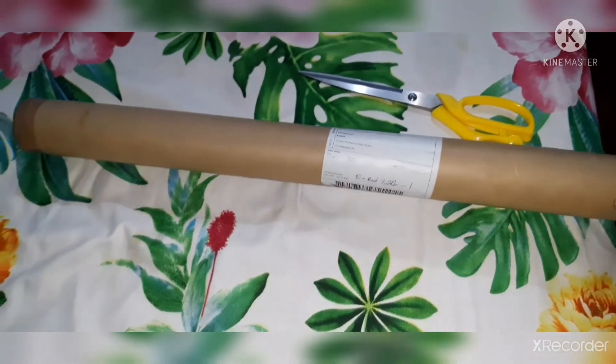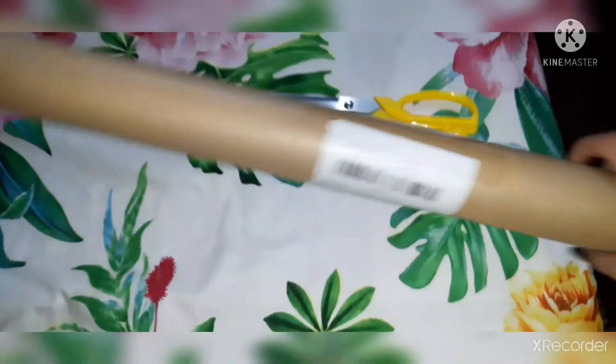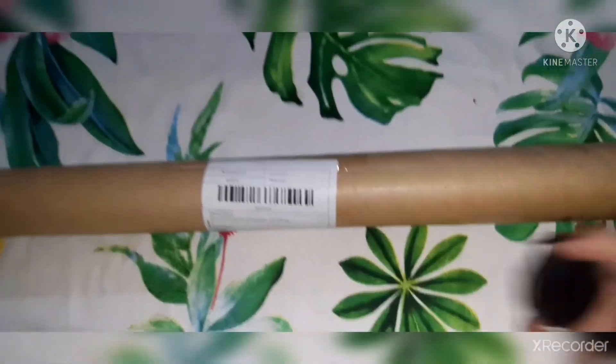I have ordered it for a long time. It is a good package — it is a hard box. You can see it on the side of the cardboard. There is a proper cover.